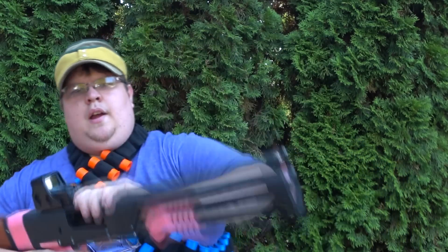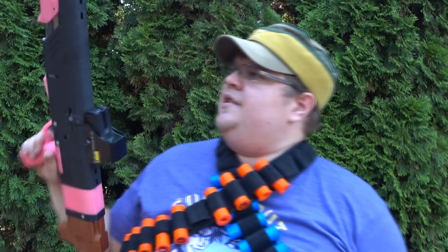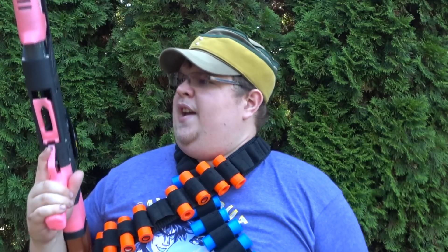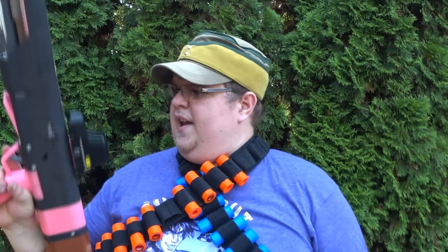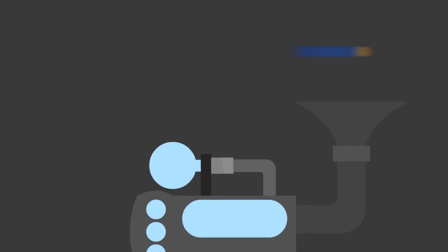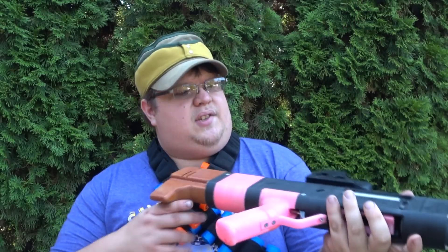Yeah, listen up, you primitive screw heads. You see this? This is my BOOM stick. It's a custom pump-action Spring Thunder — GDOP's top of the line. You can find it on an Etsy page, it'll run you about a hundred and eighty dollars. It's got custom 3D printed pieces, custom laser-cut aluminum pieces, and a hair trigger.